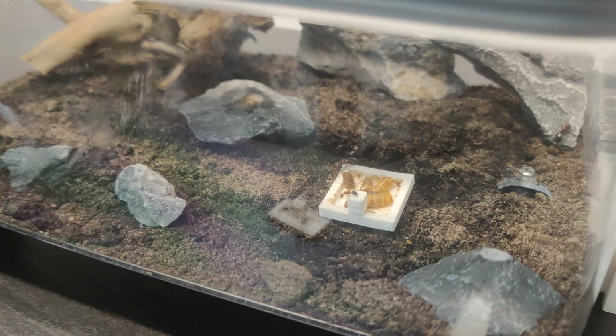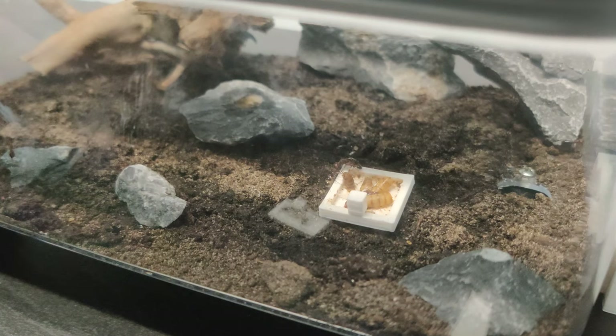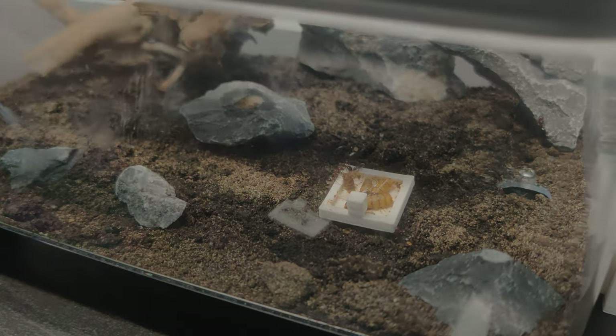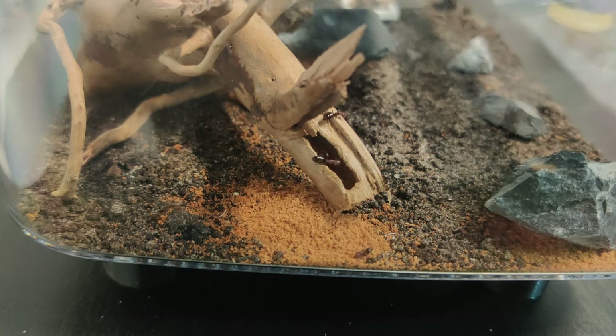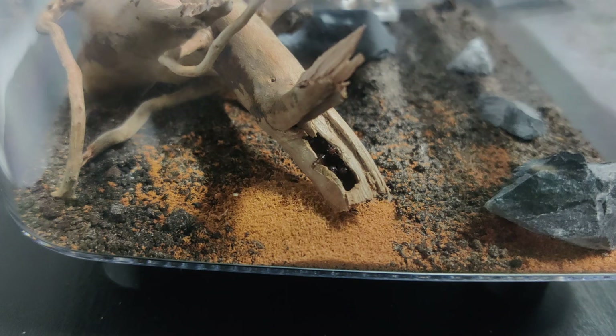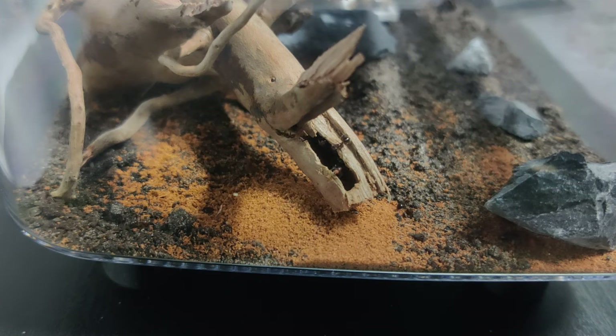And now you would think: look at them exploring the outworld, this video is done. But no — I left the camera rolling, but they had to change the view because they started hollowing out a piece of the wood. Camponotus like to nest in wood, but I did not expect this to happen. It's really nice to see how they take it out and then scatter it all around the outworld.